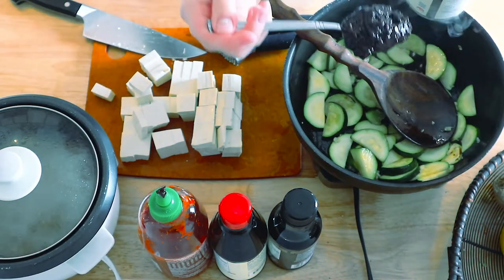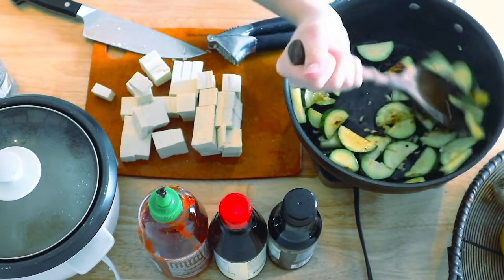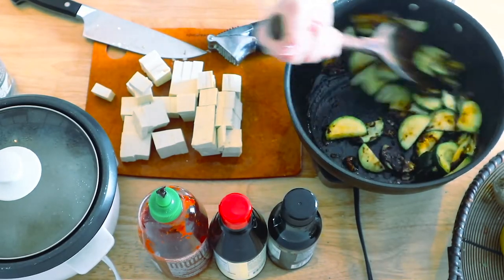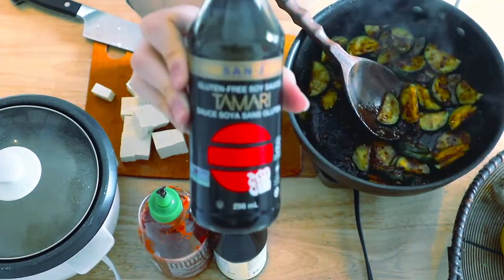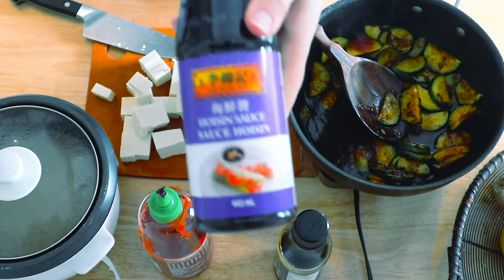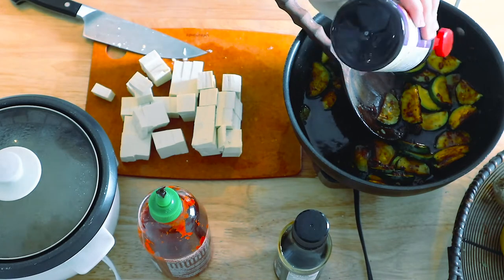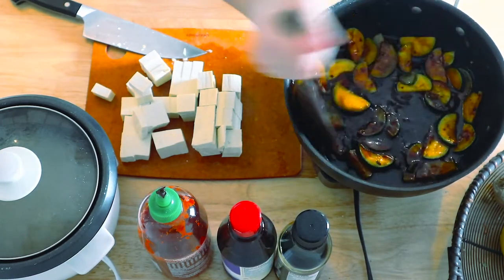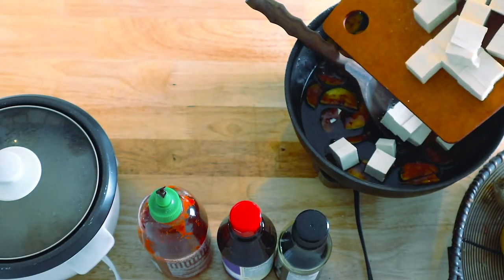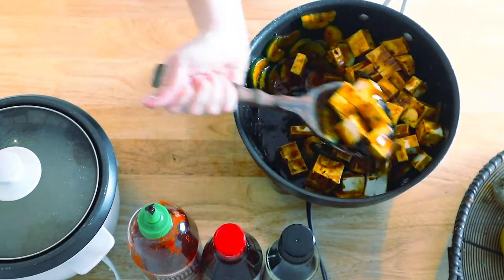Then you're going to add a big tablespoon of black bean paste — or ideally fermented black beans that have been soaked in water for a few minutes, but those are often hard to find, so if you can't find them, just use some garlic black bean sauce. Then add about a quarter cup of soy sauce or tamari, and a quarter cup of hoisin sauce, which you can usually find at any major grocery store. Mix that up, then add your tofu blocks and stir them in, letting them soak for a while so the tofu absorbs the flavor.